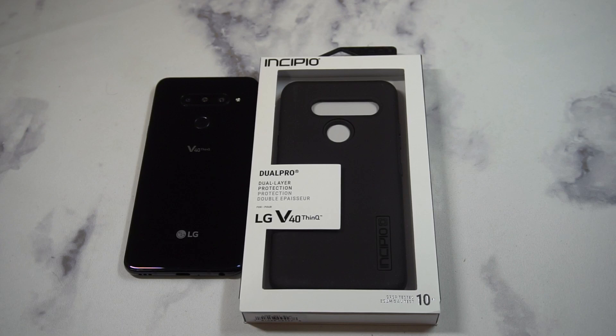What is up guys, welcome to the Big Unbox where we do small tech. Today I am back with another big unboxing for you — the LG V40, and today we're back with the case from Incipio. This is going to be the newly released Dual Pro case. We'll throw up the link in the video description if you guys want to check it out. Pricing is $29.